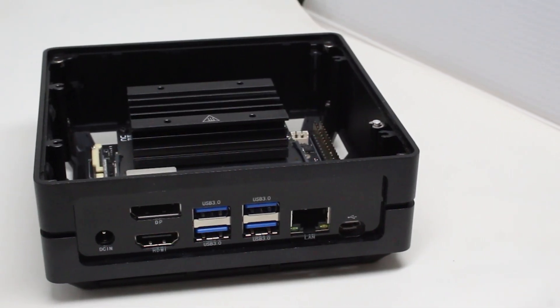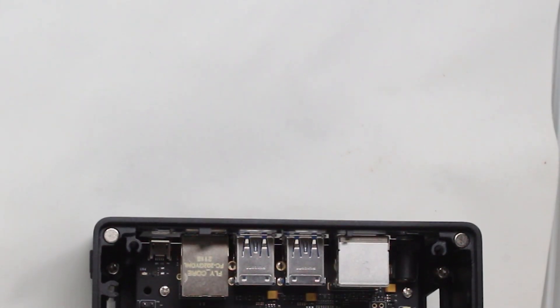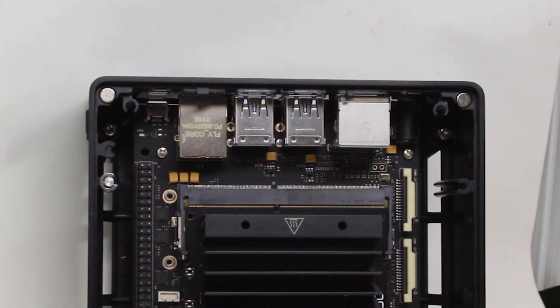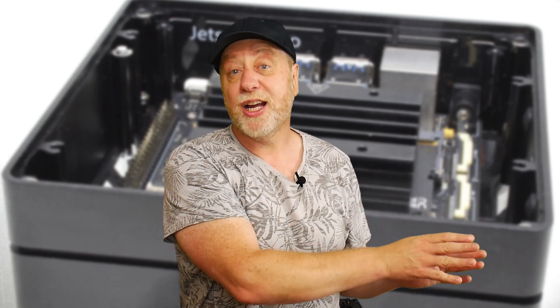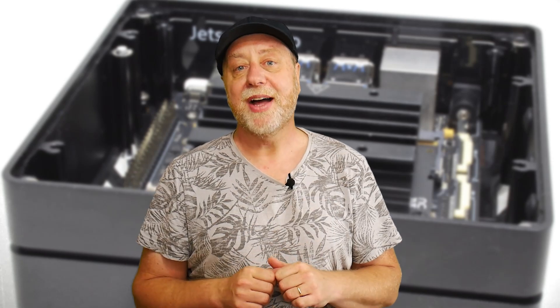Seed Studios have taken the Jetson Nano production model, built their own special custom carrier board for it, put it in a case, and called it the Recomputer J1020. You could use it as a desktop, for AI inference, or for IoT. There are lots of possibilities, and I've got one here for review.